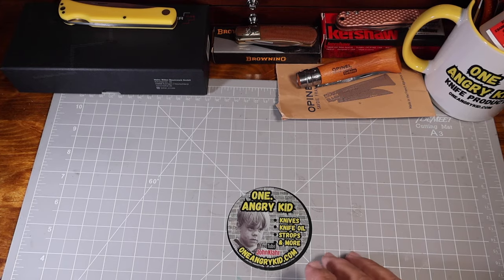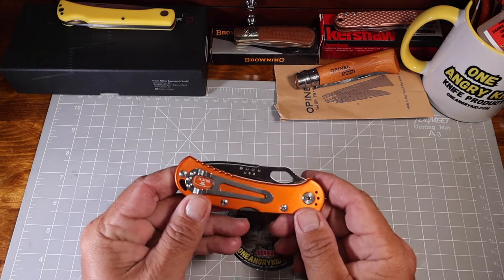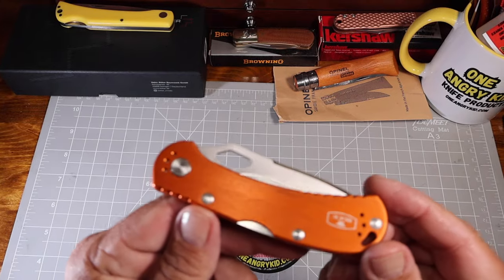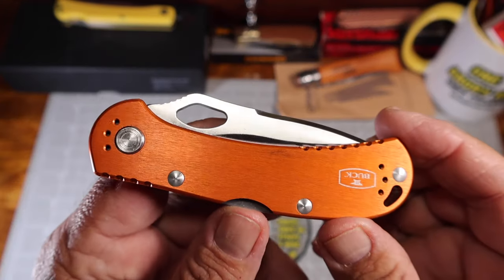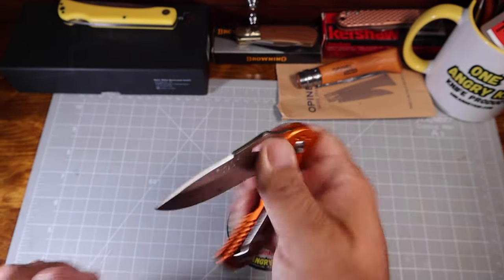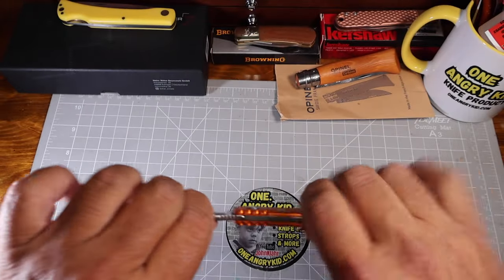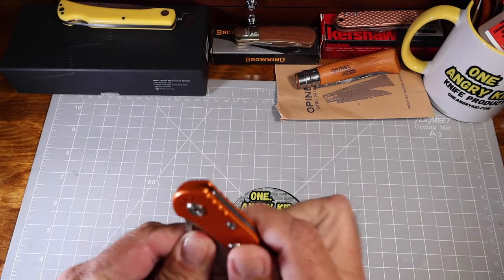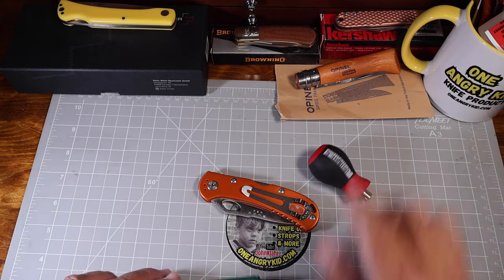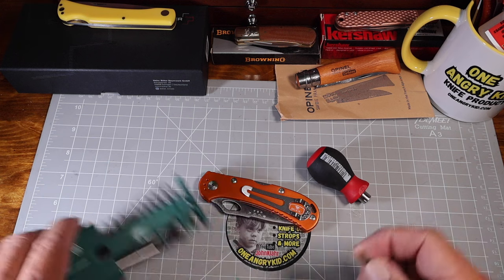Friends, today I was supposed to have a new knife to reveal and unbox for you but it didn't show up, so I've been meaning to do a little project on this Buck Spitfire. I got an unboxing and review on this that's been pretty popular, but since it's been sitting here, this thing has gotten very stiff. It wasn't this stiff when I took it out of the box. I pulled it out the other day to open up a letter and I can't even open it up with one hand.